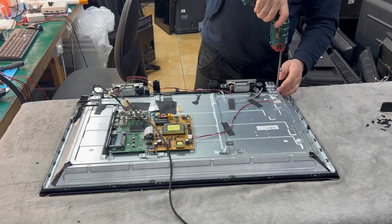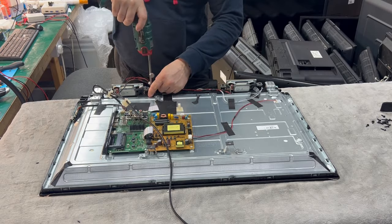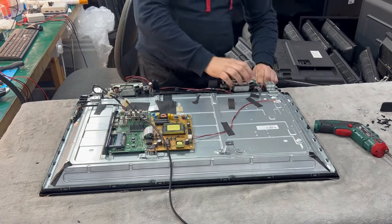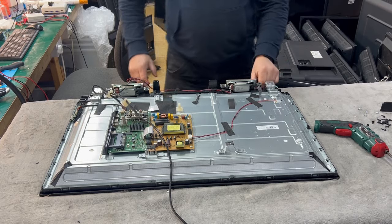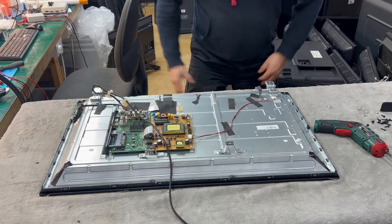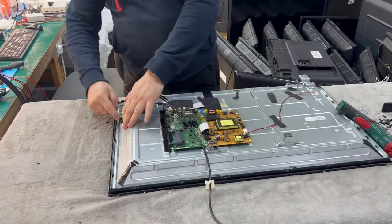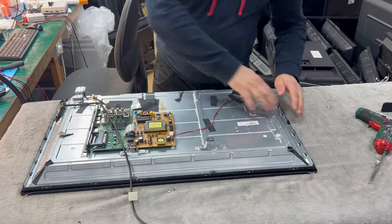We remove a couple of screws here. Also, remove the tape and the cable for the sensor — okay, we leave it like that. Now we can remove the speakers. We remove the LVDS connector from the screen just like that. There is also a tape on the side that needs to be removed.